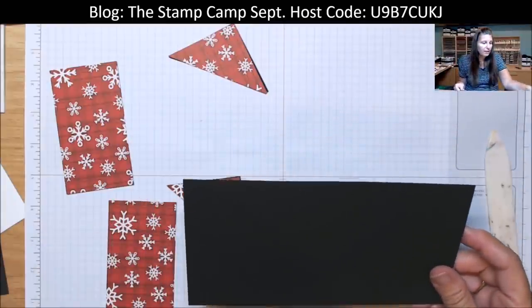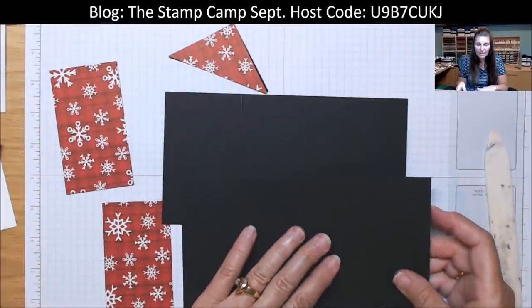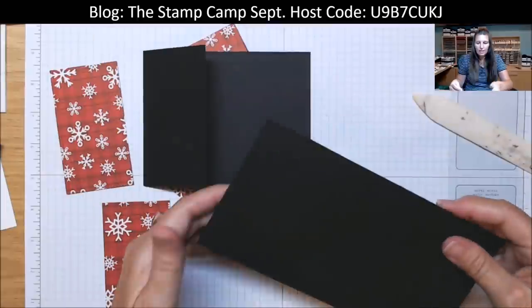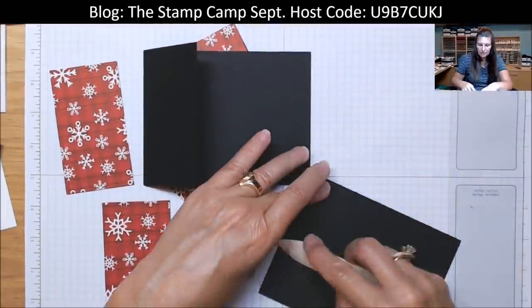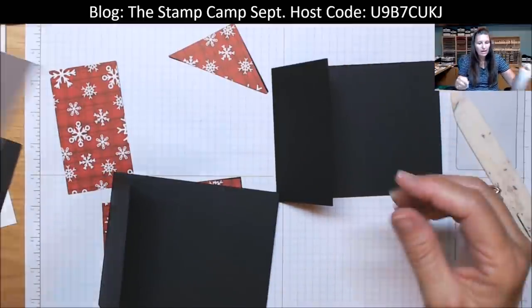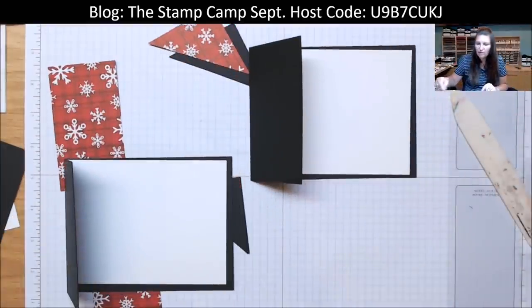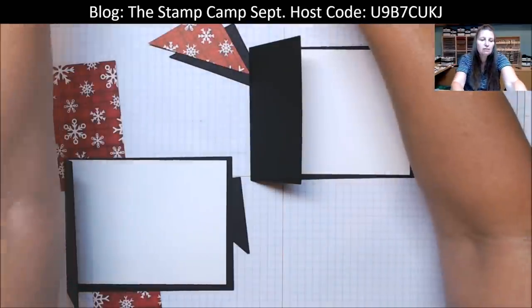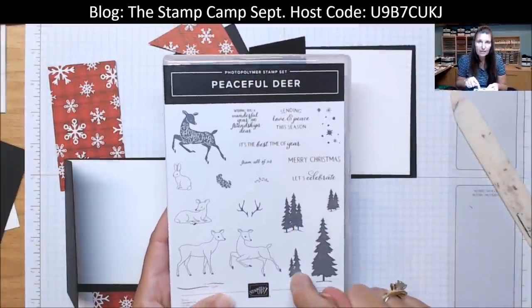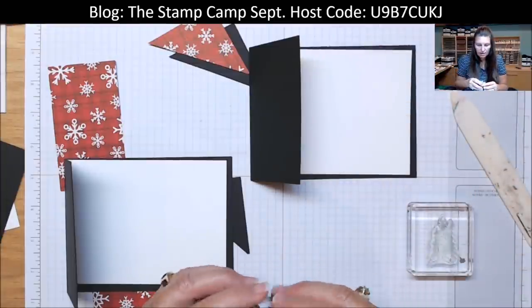Cards one and two — the base is black and it's cut four and a quarter by eight, then scored at five and a half. Go ahead and fold on those score lines. Then I have a piece of white going on the inside — those are four by five and a quarter. I have my little trees from the stamp set, using this tree and this tree combination. And then the various sentiments that are in the stamp set.